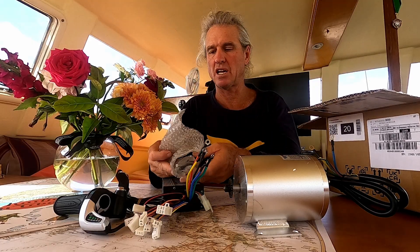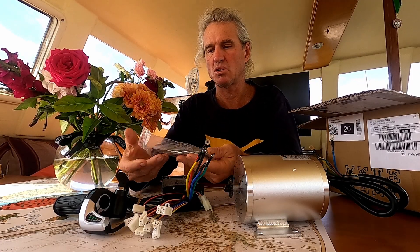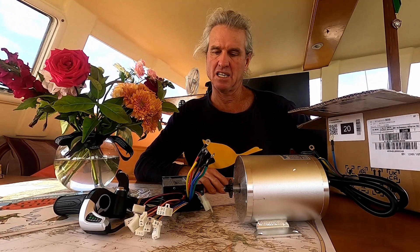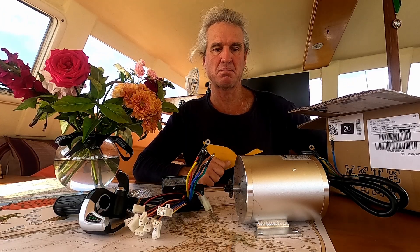Here you can see me looking full of hopeful dreams, having just purchased a very cheap 48 volt, 1500 watt go-kart motor from VEVOR. This positivity was to be short lived though, as this motor failed miserably to run the high pressure pump.